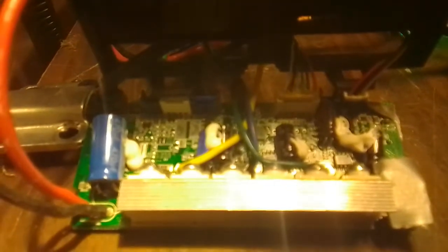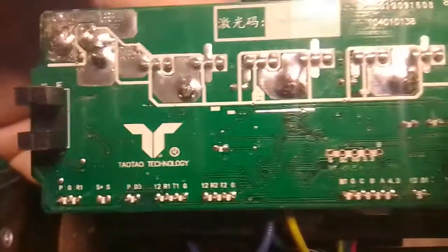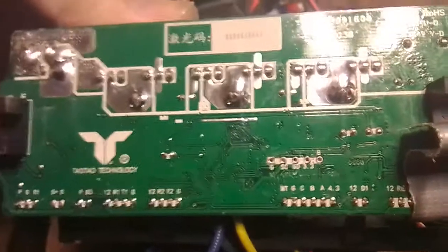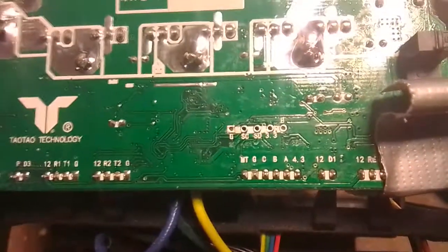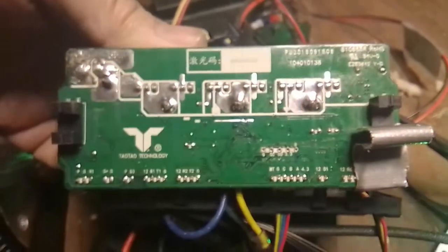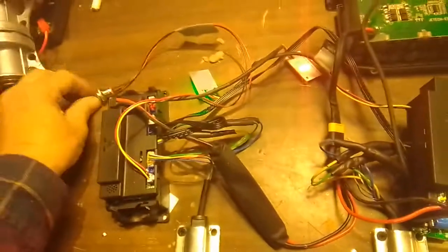I'm going to close up on the motor control board. It does appear to have the port, and a lot of people are using the ST controller or programmer right there to reprogram the firmware. I've yet to try that. I don't know if the firmware that's out on GitHub is going to work with these motherboards or daughterboards — whatever we want to call them — because there's two of them. If anybody knows, please let me know. Thank you.